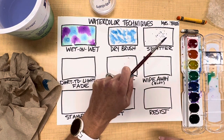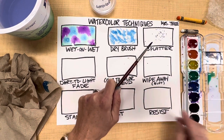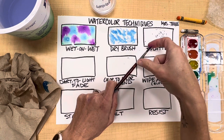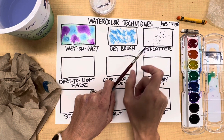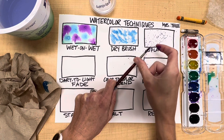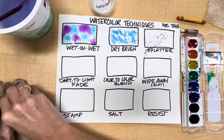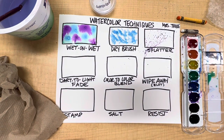Some people when splattering do like to have a little more motion shown, so another way is to take the paintbrush loaded with paint, pull back on the bristles like a slingshot, and fling. That way you get the paint all to go in one direction, but you do have to be careful because the spray can go further this way, so be aware of your surroundings.